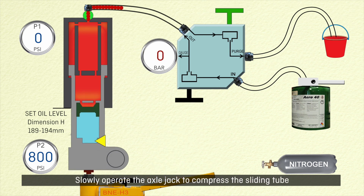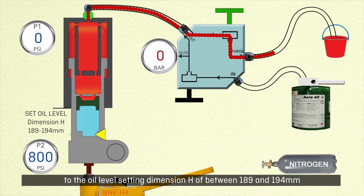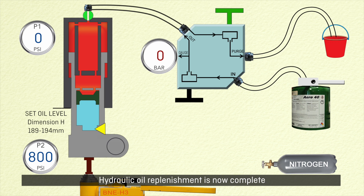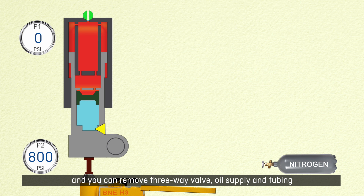Pump oil into the LP chamber as you slowly extend the sliding tube using the axle jack. Close the in tap and axle jack valve and open the purge tap. Slowly operate the axle jack to compress the sliding tube to the oil level setting dimension H of between 189 and 194 mm. Hydraulic oil replenishment is now complete and you can remove the three-way valve, oil supply and tubing.